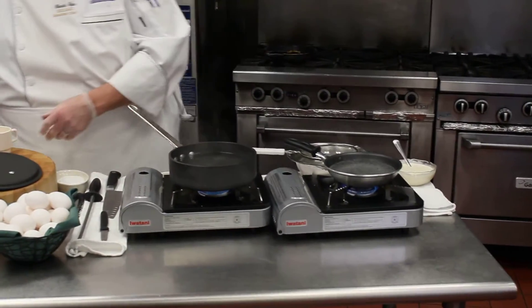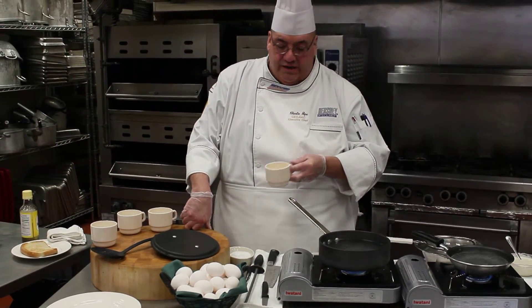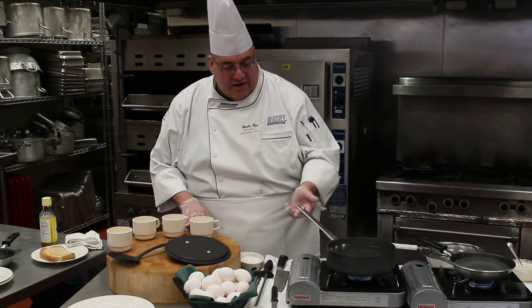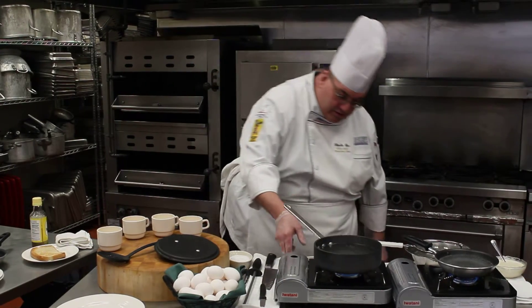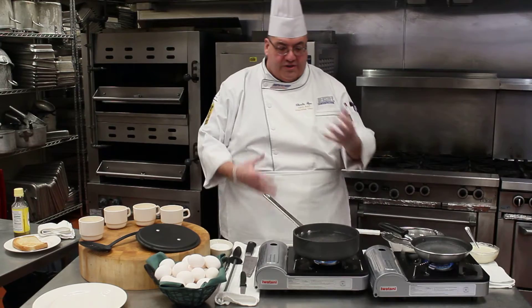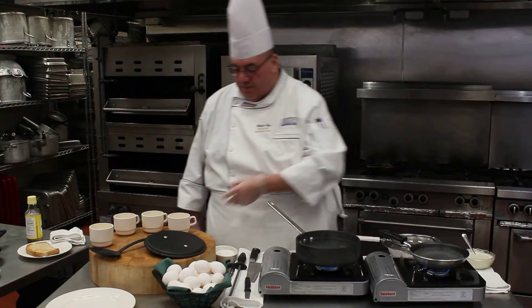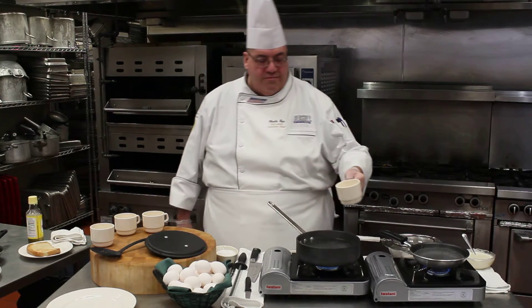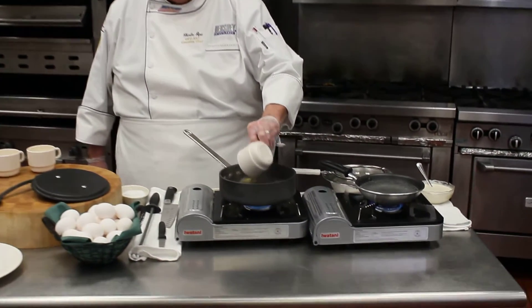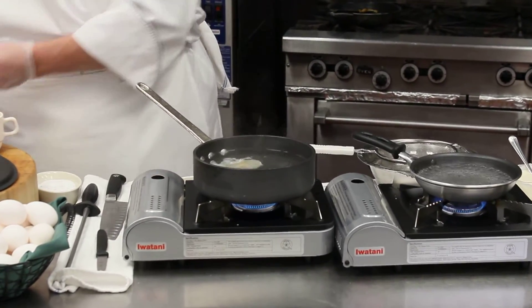I've cracked my eggs into separate individual cups, one egg at a time. I'm going to turn this one up a little bit to get a nice simmer — a nice bubbling just on the surface, not a continuing rolling bubble. So I can lay my eggs in, and they should start to gather right away.